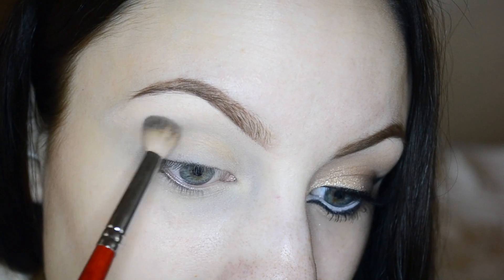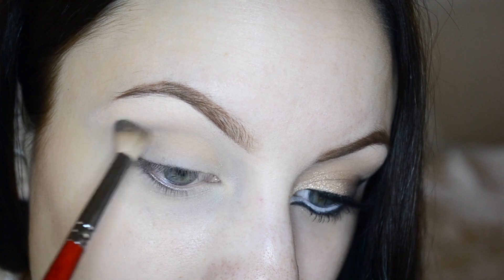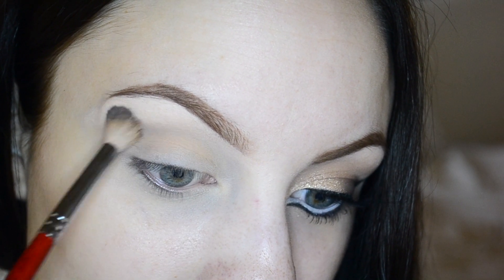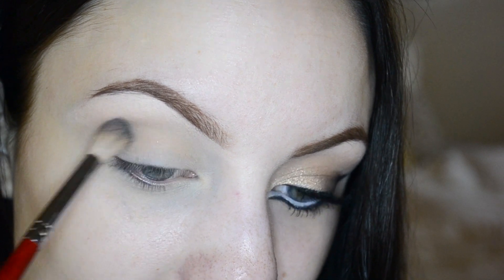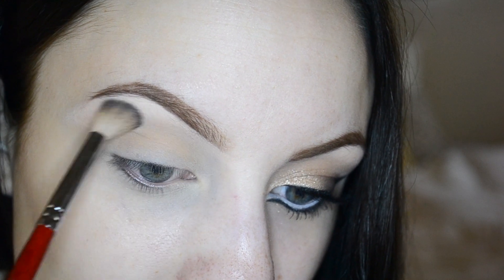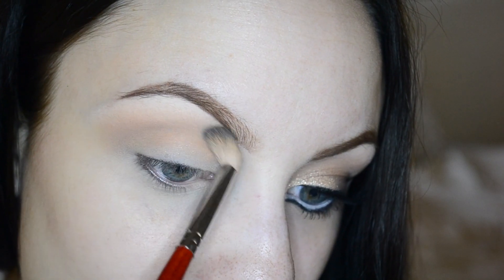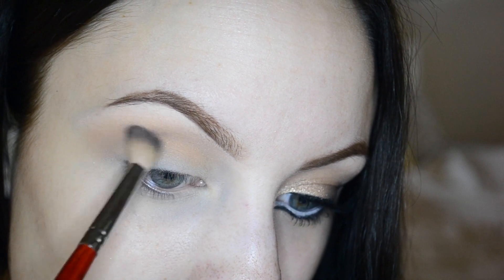Taking a Morphe B19 Blending Brush and some of shade M3, I'm going to start working that into my crease and upper crease area. We're just lightly and roughly working this in — we don't want real definition, we just want that warmth in the crease. Then using M4 with that same brush, I'm running it along the upper edges of the crease to blend everything out a bit more.